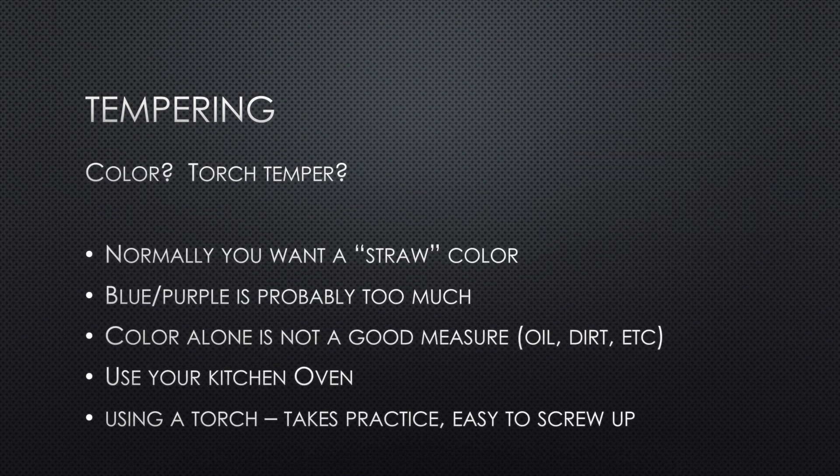Sometimes when discussing tempering a blade, you'll hear people talk about color — normally you want a straw color; if it's blue or purple it's usually way too hot. But color alone is not a good measure. There can be oil and fingerprints on it after the quench, so color is really not a reliable method.